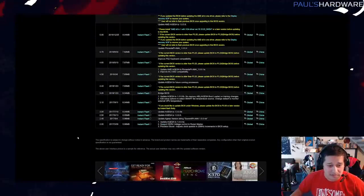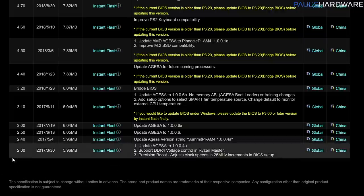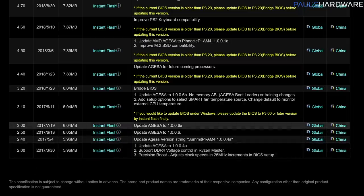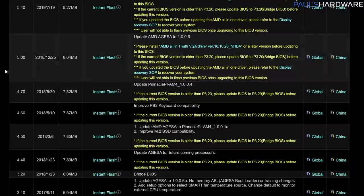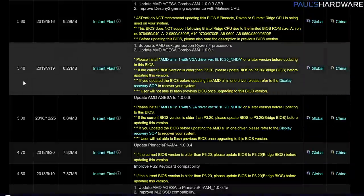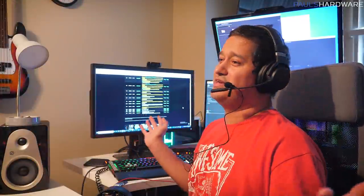Since I built this PC back in 2017, the UEFI version on the ASRock motherboard was P1.06 — and on the BIOS update page, that version isn't even listed anymore, it only goes down to version 2.00. So I had to update from P1.06 up to version 2.00, then to 3.0, then 3.2, then 5.0, and finally all the way up to version 5.40. It definitely needed a lot of updates.